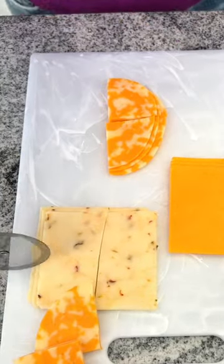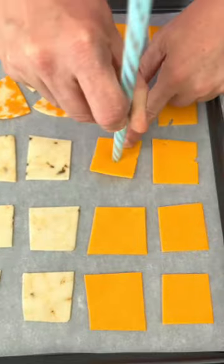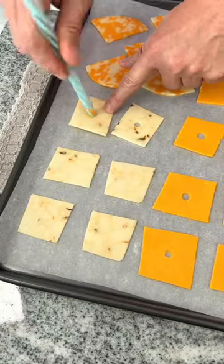This is how I make my cheese crisps. I just cut slices of cheese into quarters, place on a baking sheet, and use a straw to poke holes in the center of each piece of cheese.